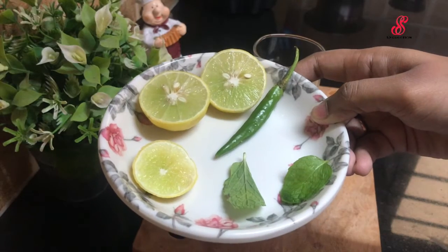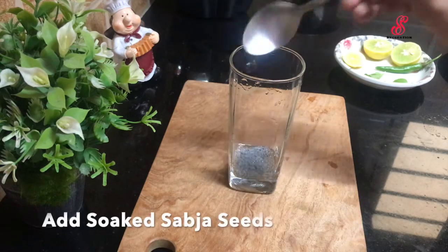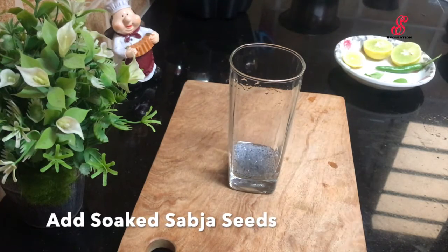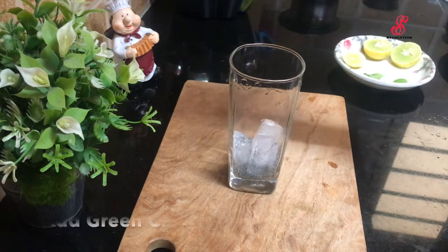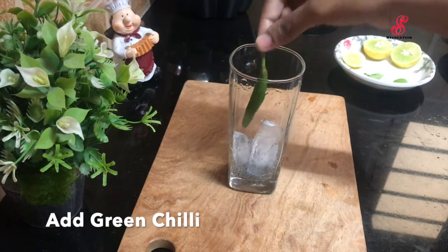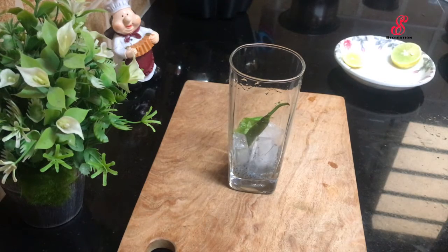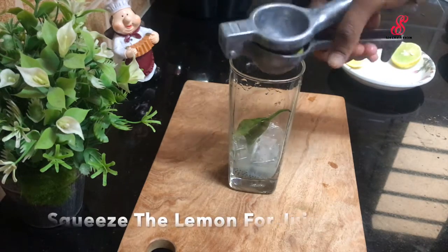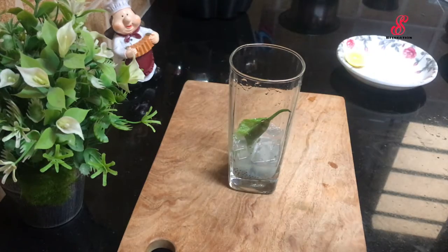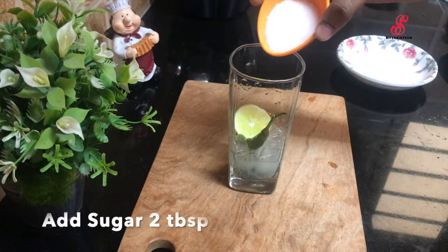Let's put the ingredients together. Now we need about 2 ingredients. If you want to serve a glass, you can add some sabja seeds, then add some ice cubes. If you want, add two sprigs of pudina. If you want to add lemon juice, you can taste the lemon juice.